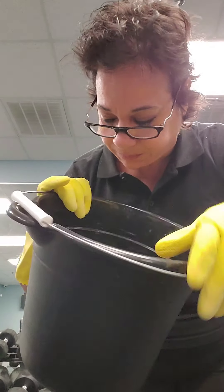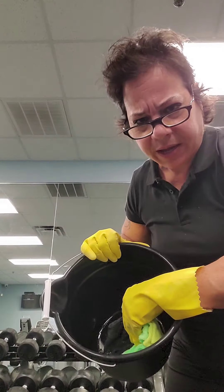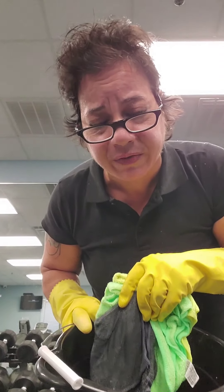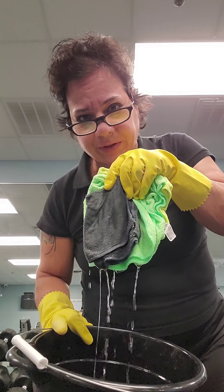Put about two or three inches of water in the bucket, then one cap of the 3M Quat disinfectant. I have about four microfiber towels, which will give you eight surfaces each. They're already folded and they're in the water.